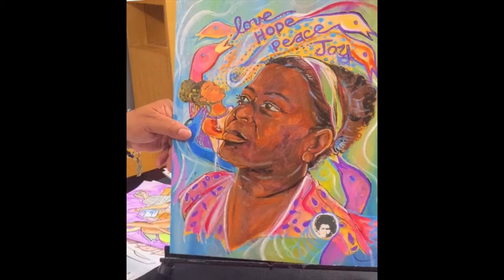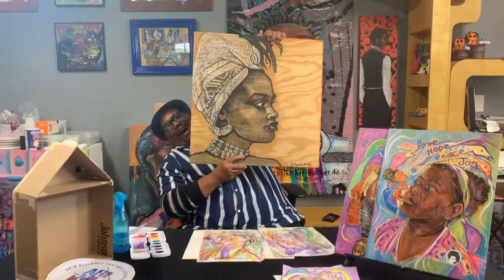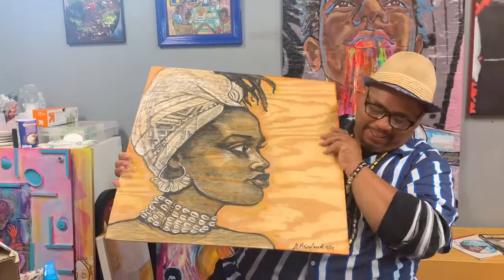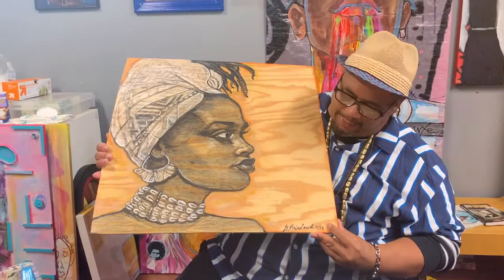Hey everybody — I said I'd see you next week, but I'm back. Guess what? I forgot to tell you when I went to Gay's studio — look what I was able to buy. I got my own original piece of art by Gay Riesland. She signed it, it was done in 2018 — that's her G Riesland signature. I'm so proud to be an owner of Gay's art.